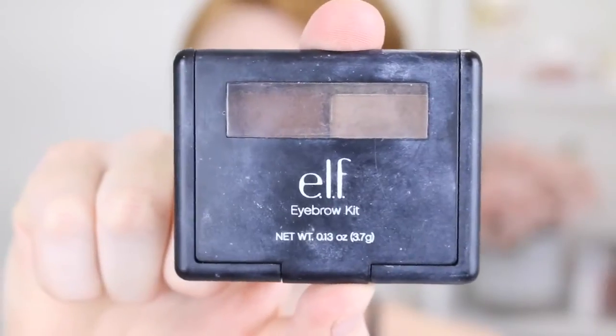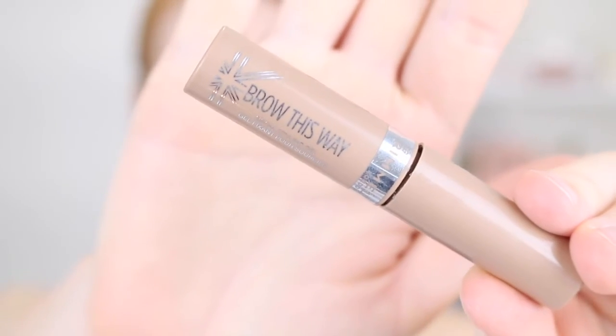On to the brows now and I'm using the e.l.f. eyebrow kit in the shade Light. I'm brushing through my brows with a spoolie and then using the TBX Eyeliner Brush to fill them in. To set them into place I'm going to be using the Rimmel Eyebrow Gel in the shade Light.